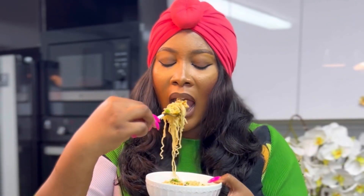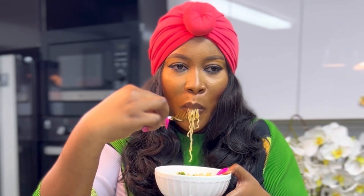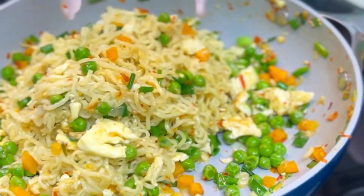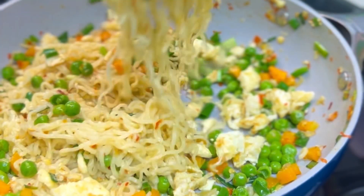Now this is how you eat correct instant noodles. Hi guys, my name is Tolani and I'm Diary of a Kitchen Lover. In this video I'm going to be showing you the most interesting way to enjoy your Golden Penny instant noodles, so sit back, relax and enjoy.